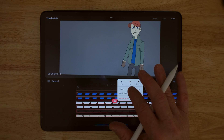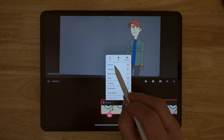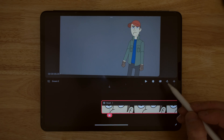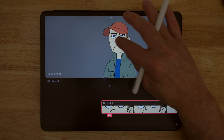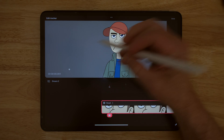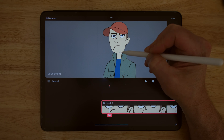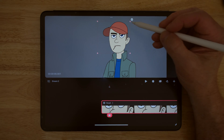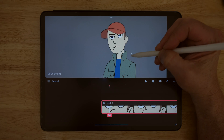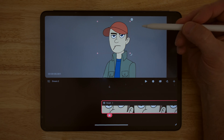Now if I tap the head group to get the bounding box, I can edit the anchor. I bring it over to the chin where it meets the neck and hit done. Now if I rotate, you can see the whole head moves with it. But I can still independently change the mouth and the eyes.